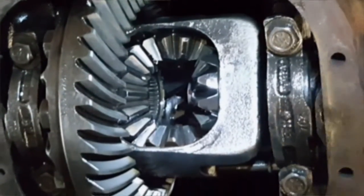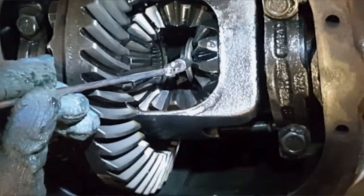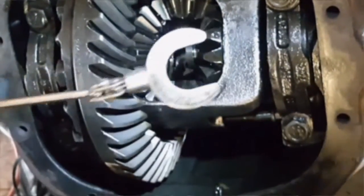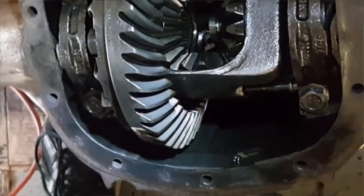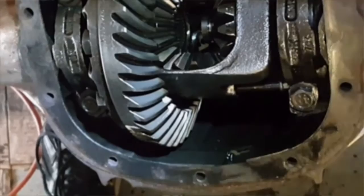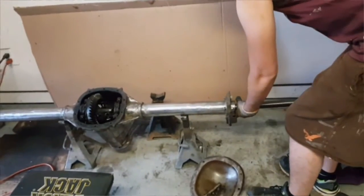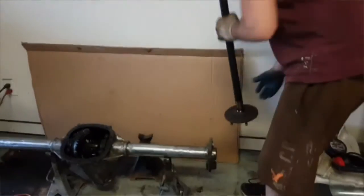Now I'm going to push the passenger side axle towards the center to have access to the C-clip. I'm going to use this little magnet to get it out just like that. Now that the C-clip has been removed, the axle will just slide right out like butter. Pardon my attire, but this is my designated garage clothes.